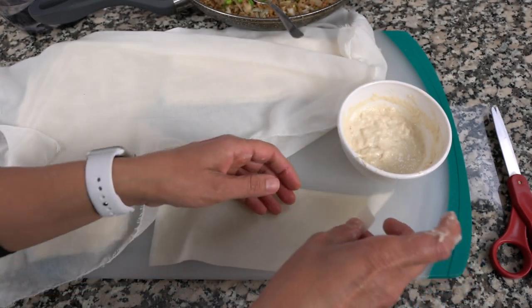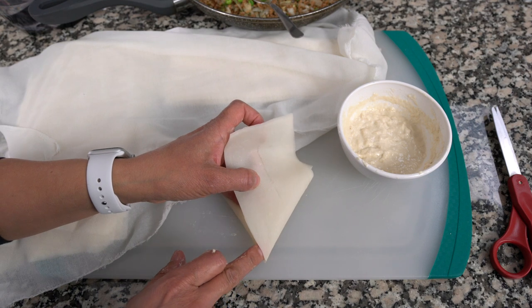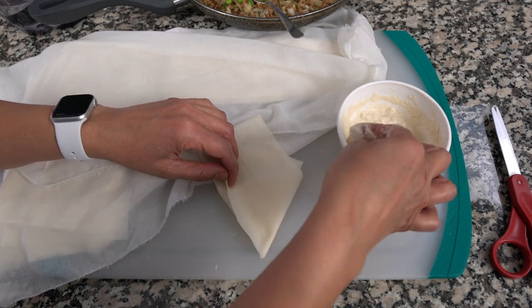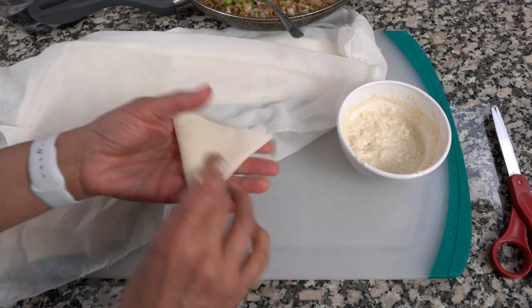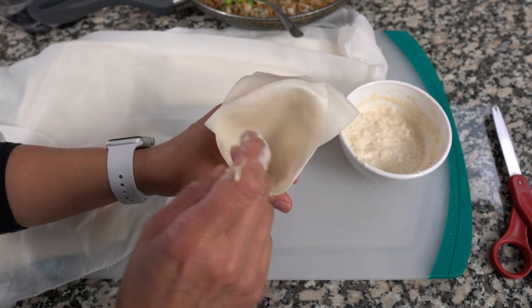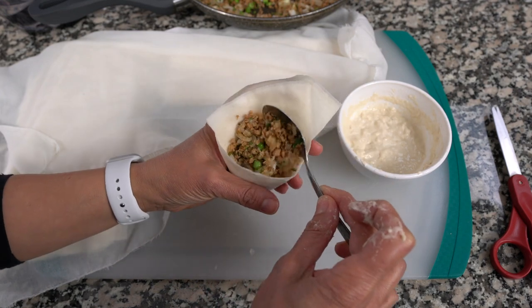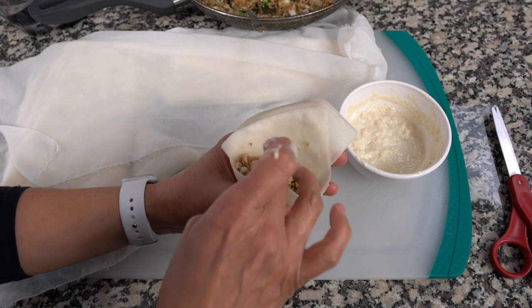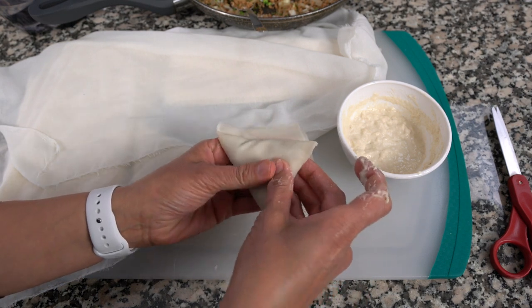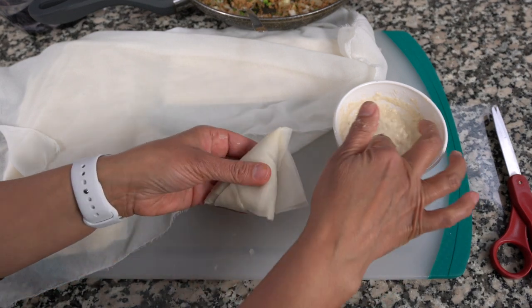Let's do another one. Take your strip, find the middle, fold, fold again, and make sure that little corner is overlapped. Apply the paste to stick it down, turn it over, and there you go — you've got your pocket. When you open it in the middle you do not want to see a hole. Go ahead and put your filling in — if it's a little too much, make sure you have space at the top so you can overlap the corners to close it. Then stick the open ends together.